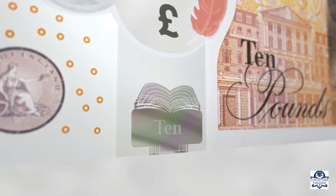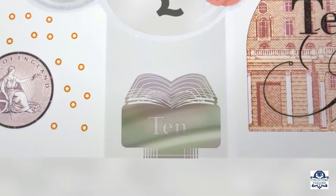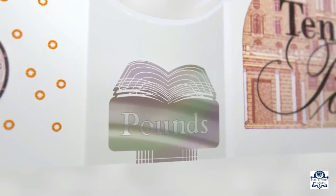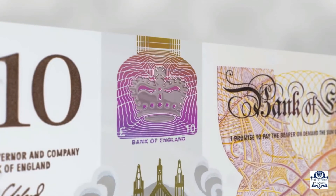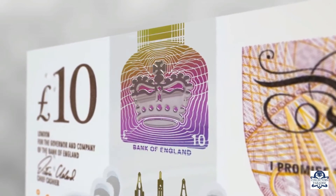Below the see-through window on the front of the note, there is a silver foil patch containing a hologram, which will change from the word 10 to the word pounds. An image of the coronation crown appears three-dimensional and will display a multi-coloured rainbow effect when tilted.